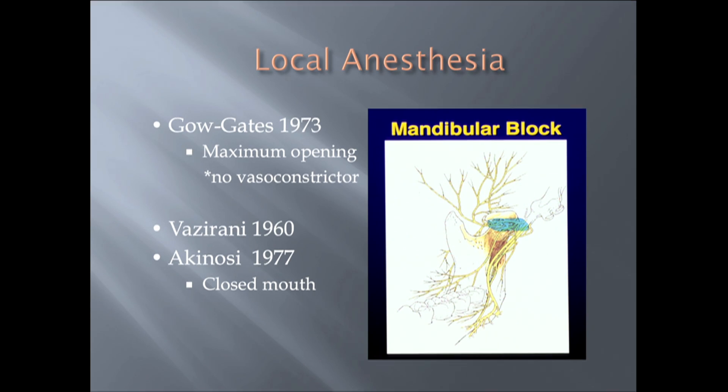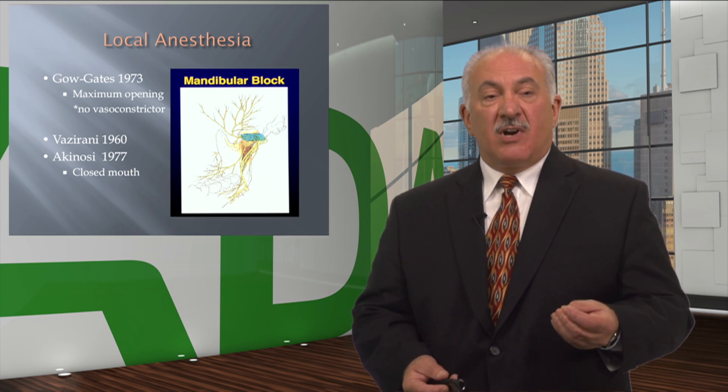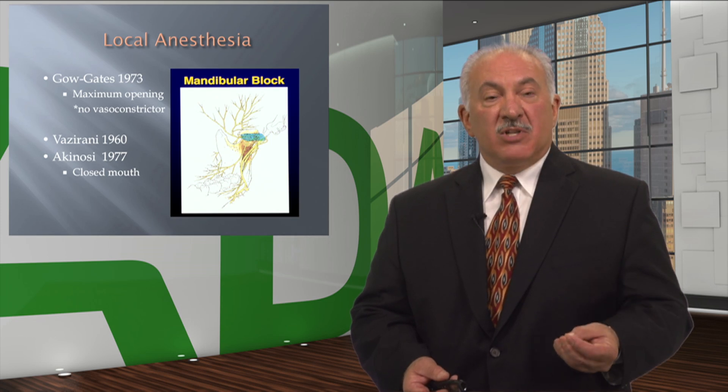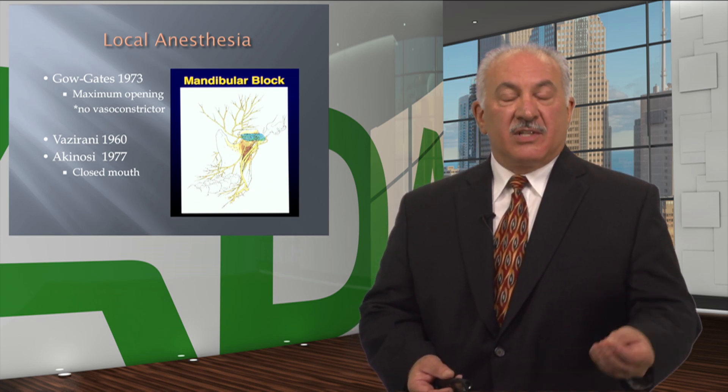In Australia and New Zealand, where he's from, they used a 2.2 ml cartridge, which is what is standard down under. In 1960, and then again in 1977, Akinosi and Bazarani taught and published the closed-mouth technique with a high incidence of success.